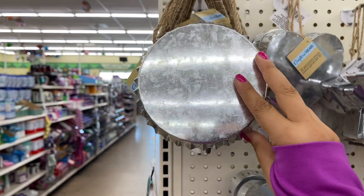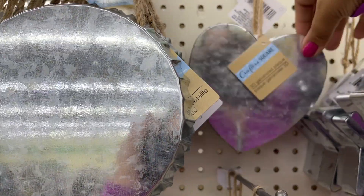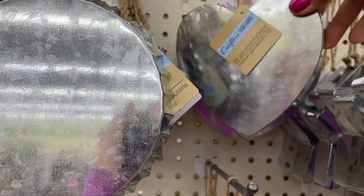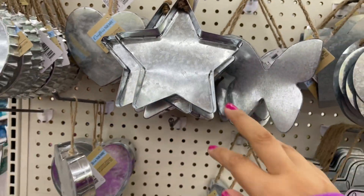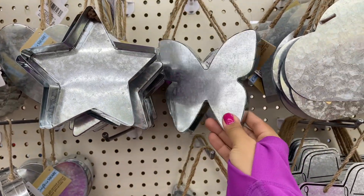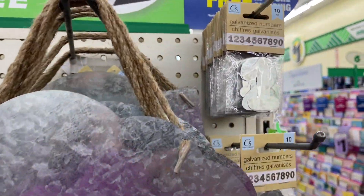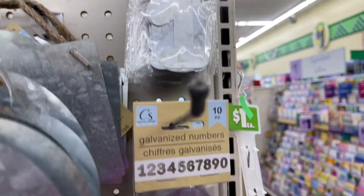First, we have a bottle cap, and next we have this 3D heart. Some of these are 3D where they're a little more elevated, and some of them are flat. So this is a 3D star, the 3D butterfly, a flat cloud, and here we have little small numbers.